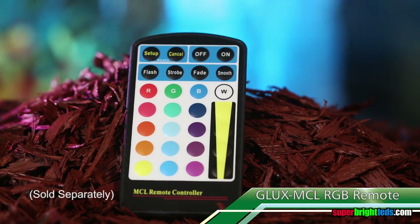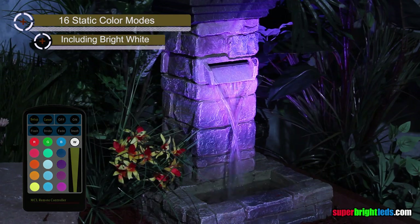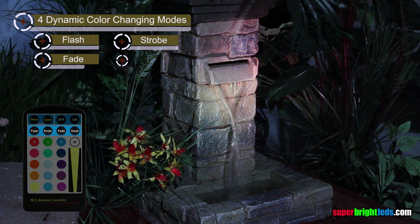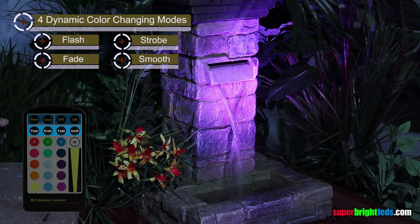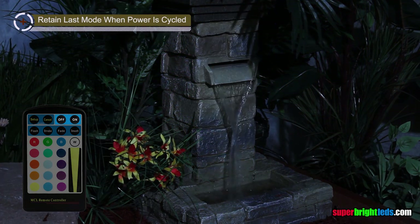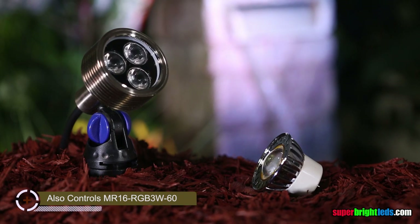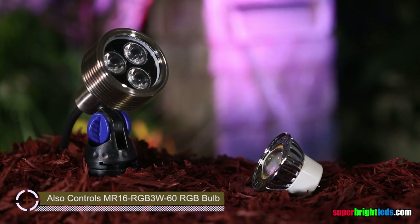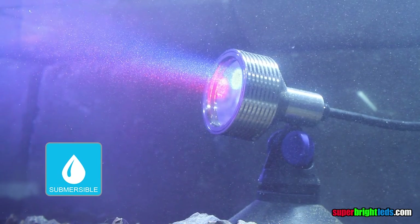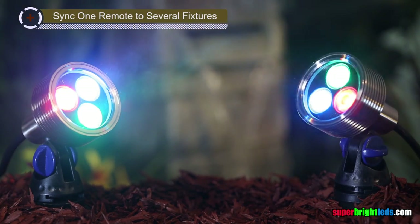The G-LUX MCL remote gives you total control. 16 static color modes including bright white, 4 dynamic color changing modes, built-in memory that will retain last mode when power is cycled. The remote also controls the MR16 RGB 3W replacement bulb for existing MR16 fixtures. They are submersible for use in ponds and fountains. Sync your remote with other spotlights and bulbs.